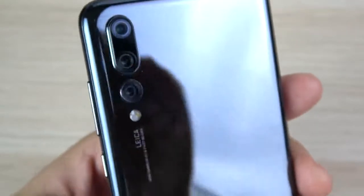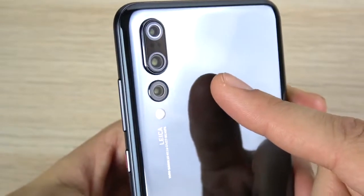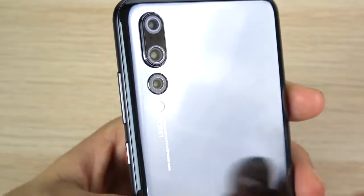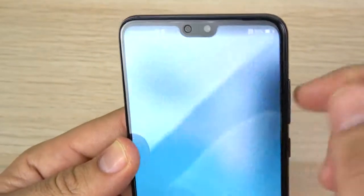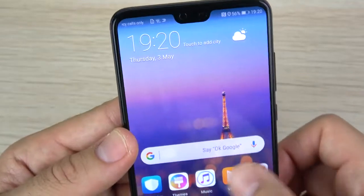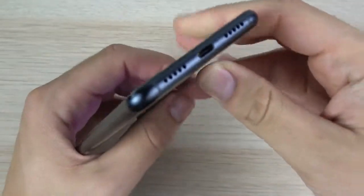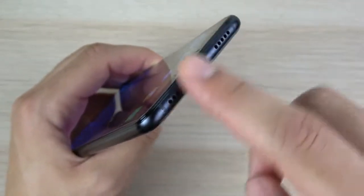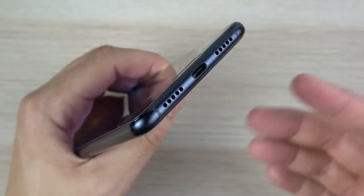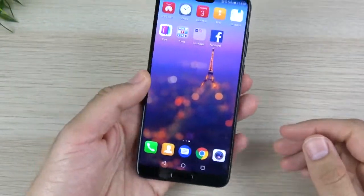The aluminum sides also feature a volume rocker. On the back is where things get really interesting — that triple camera setup. We have an 8 megapixel sensor, a 40 megapixel sensor which is the biggest since the Nokia days, and a 20 megapixel black-and-white sensor. The front camera is 24 megapixels but only shoots 720p, so this is not going to be the best phone for front-facing vlogging. At the bottom there's a USB-C port, one speaker and one microphone, and there is no headphone jack.